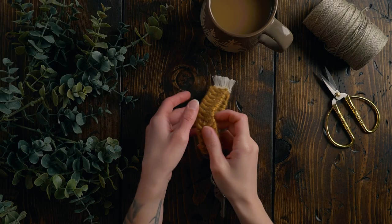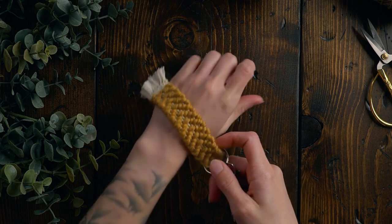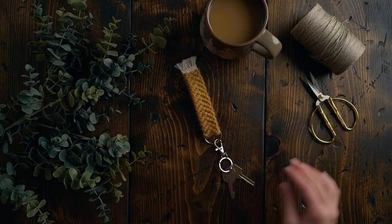Hey everyone, I'm Janelle, and I'm so glad you're here. Today I'm gonna be showing you how to weave this adorable little wristlet keychain, and you don't even need a sewing machine to do it. So let's get started.